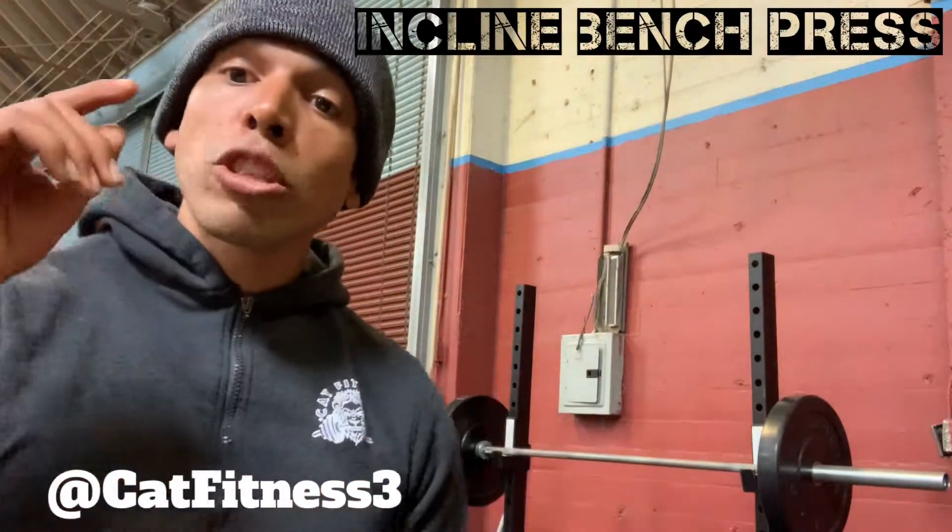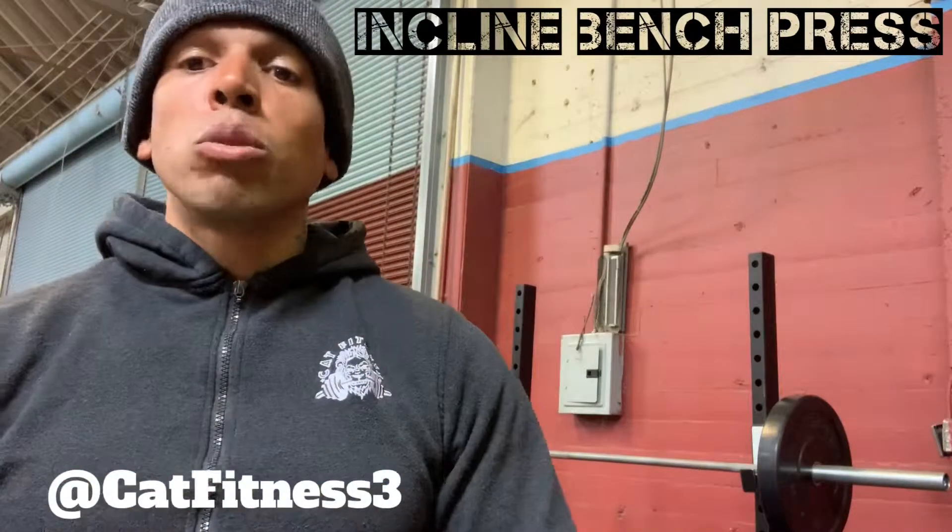So make sure that you're practicing this at least once to twice a week. I would say normally if you're doing chest on a Monday, let your chest rest after doing chest — you can do it the following Friday or the upcoming Friday as well.